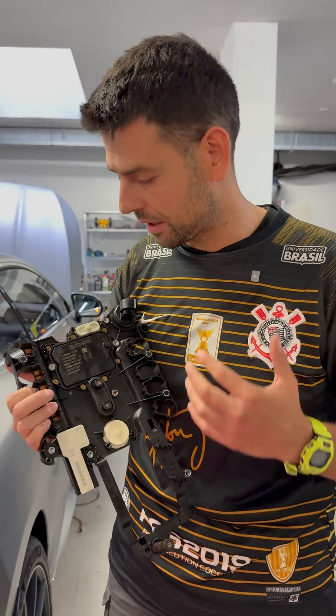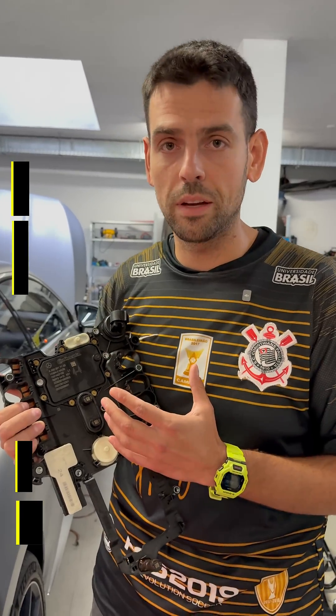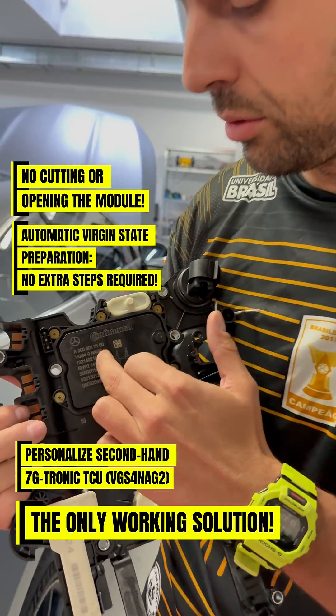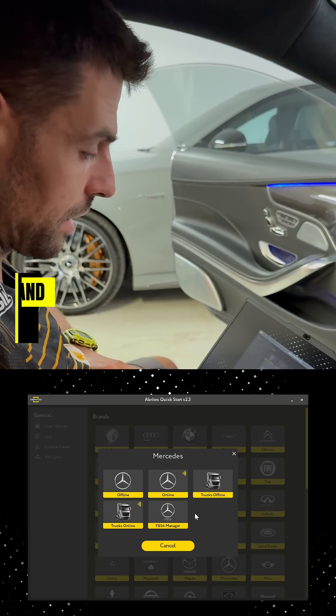Hey there, my name is Alec with Obritis and today we're going to be showing you the new license. We are now going to be able to replace the VGS4 NAG2 type transmissions without cutting through so that we can make them virgin. We're going to go through the FBS4 manager.